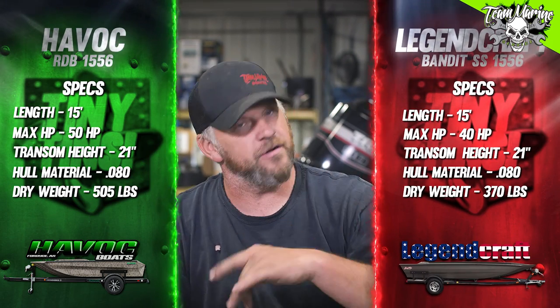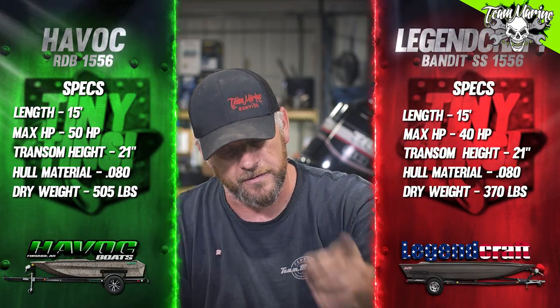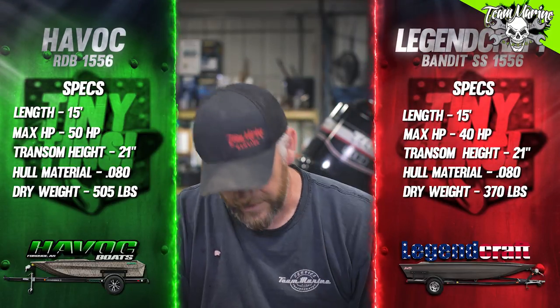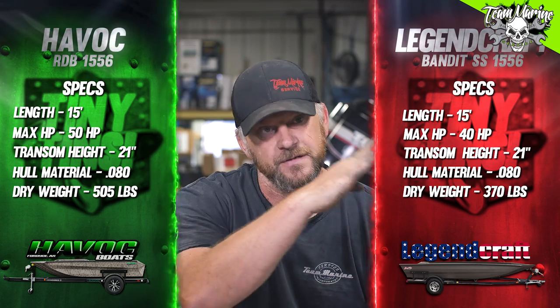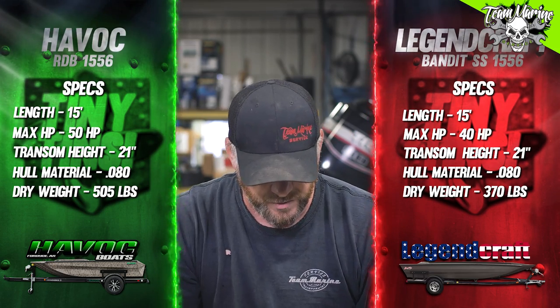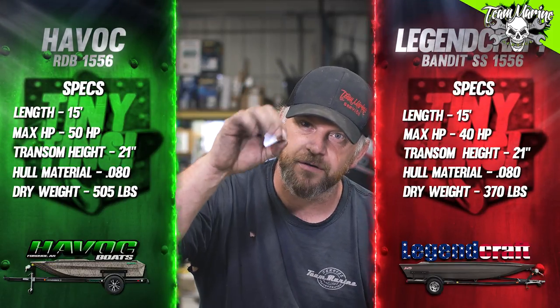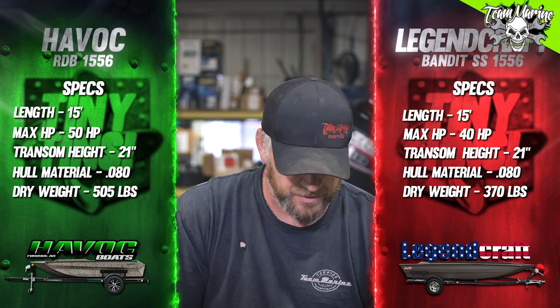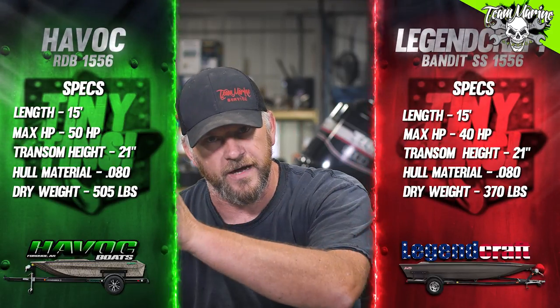Number two: Legend Craft Bandit SS 1556 specs. Length 15 feet, max horsepower 40 horse — 40 on this side, 50 on the Havoc side. Transom height 21 inches, same material, aluminum, 0.080 thickness. Dry weight: 370 pounds. So 370 versus 505.